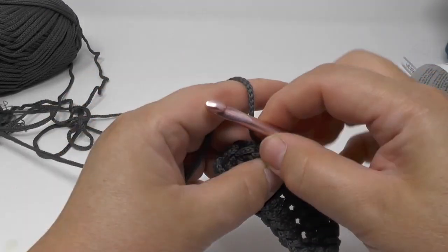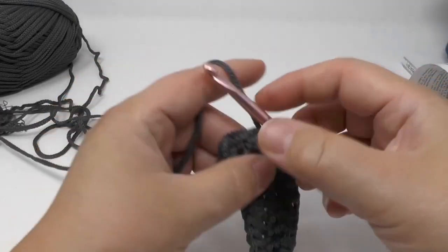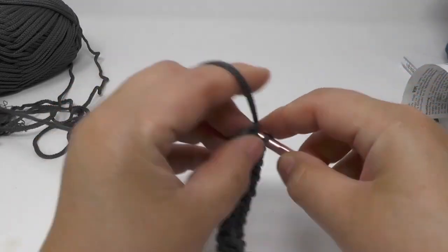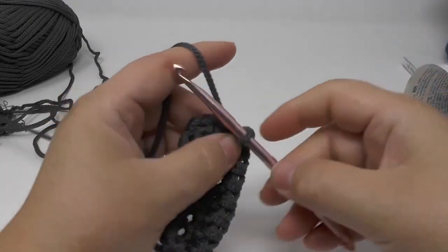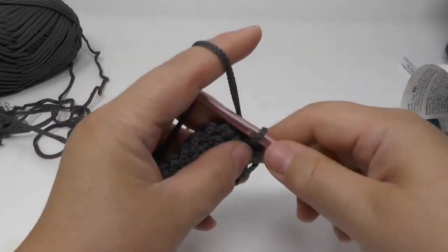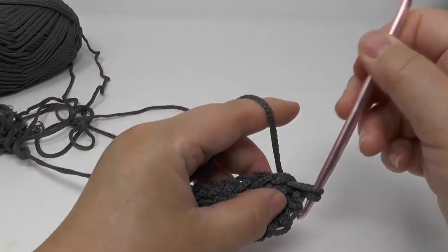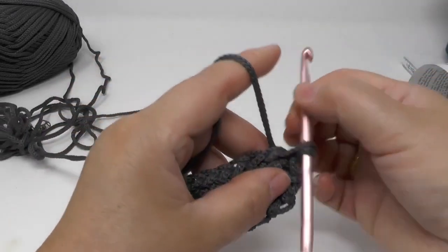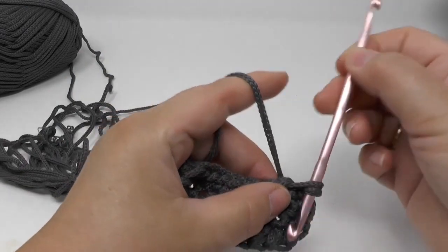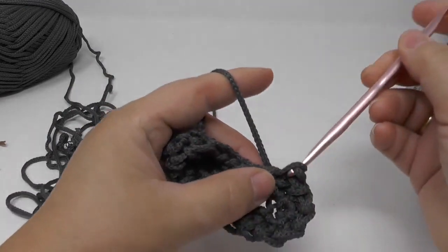Just so you have an approximation: I did the entire clutch in one evening. Even if you're a beginner, you won't need much more time than I did because it's such a simple project — as long as you have the right tools, namely the double hook. This is a perfect project for less patient crocheters too!